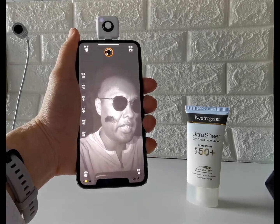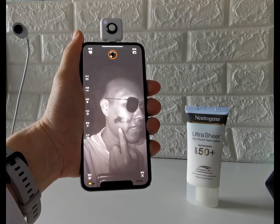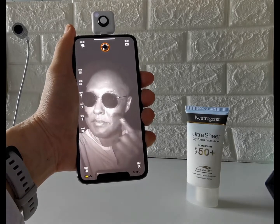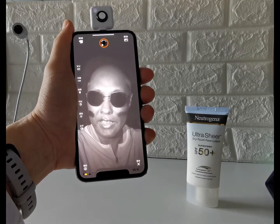The darker shade that appears on the uvlook image, the better protection it is against UV. On my left, the dark area provides regular protection. While on my right, which I applied a few hours ago, it's in a lighter shade.